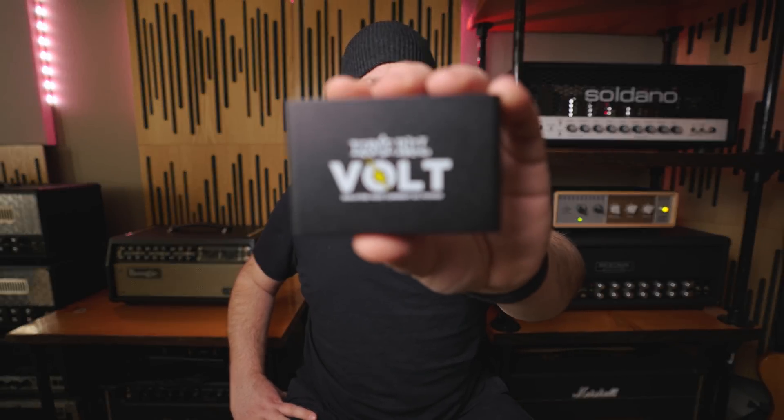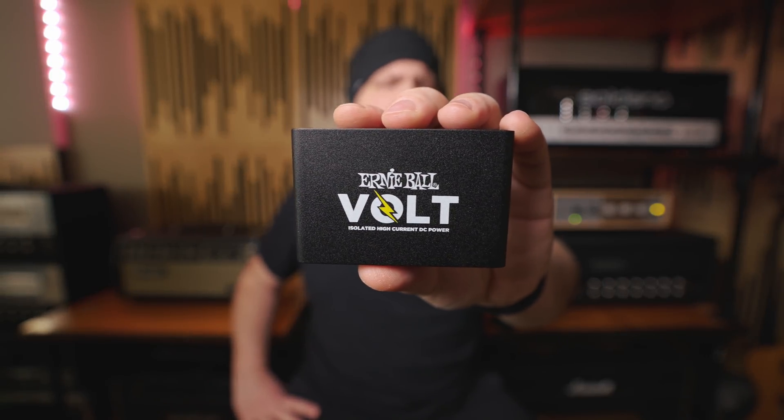Today on Rift Spirits and Gear, we check out the all-new Volt DC power supply from Ernie Ball.